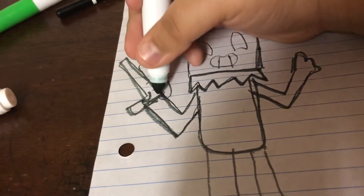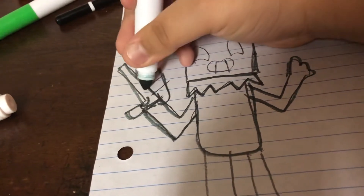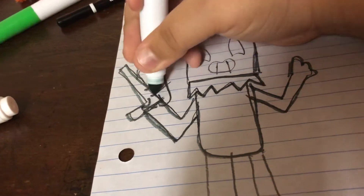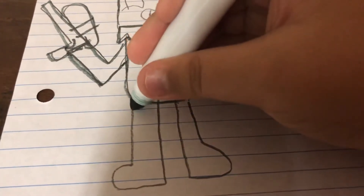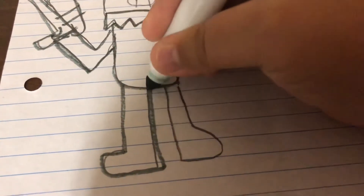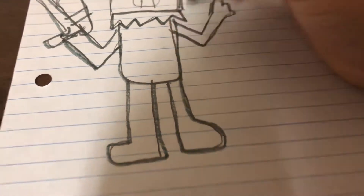Today I ate these chips shaped like pizza — it tastes like pizza flavored, that was good. Okay, now we're gonna do the feet. We don't have much time so we're gonna try to speed this up.